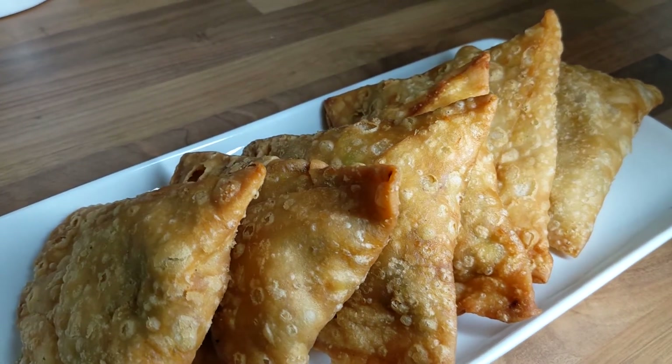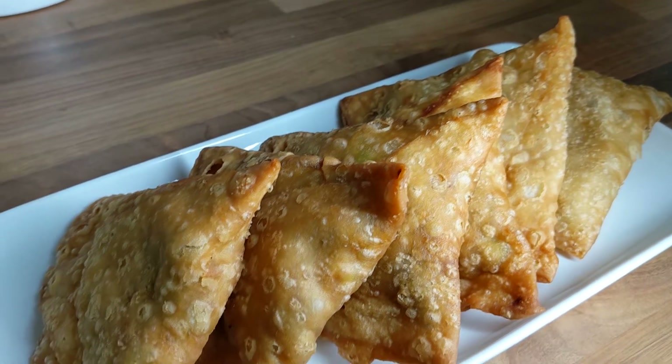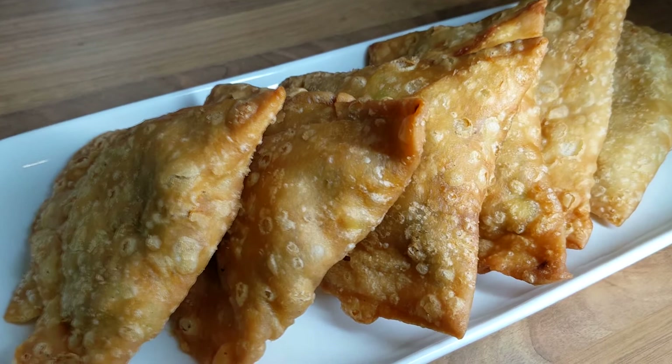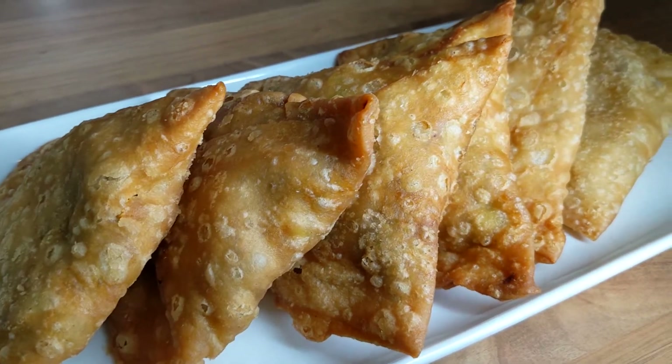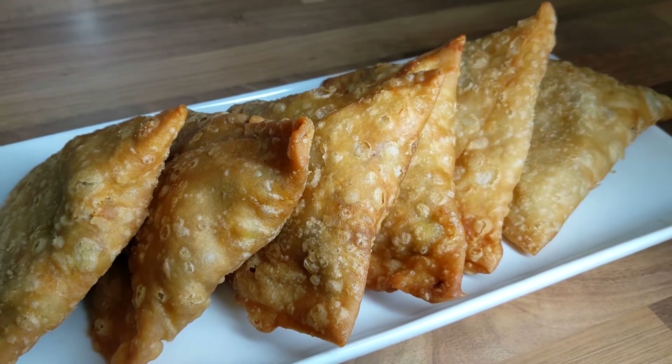Have it plain or break it up. Load it with yoghurt, chutney, chickpeas, masala, spices, tamarind sauce, pomegranate, crunchy stuff and make a samosa chaat out of it. This is the best samosa you can buy to make a chaat with.